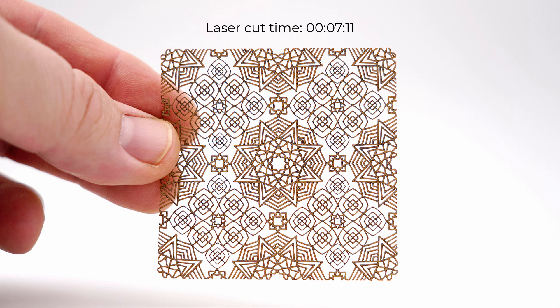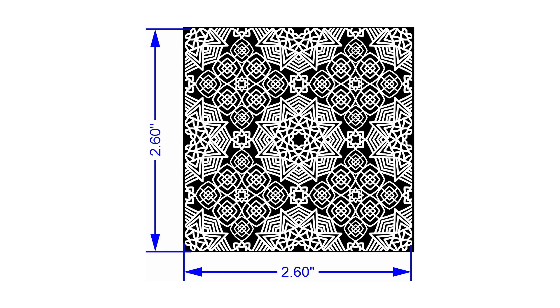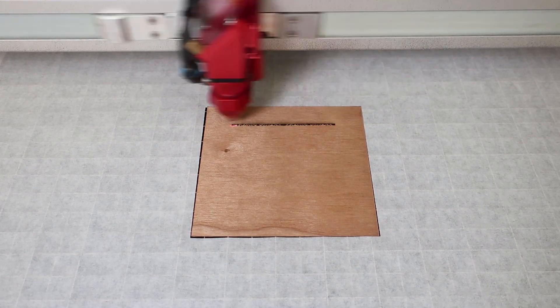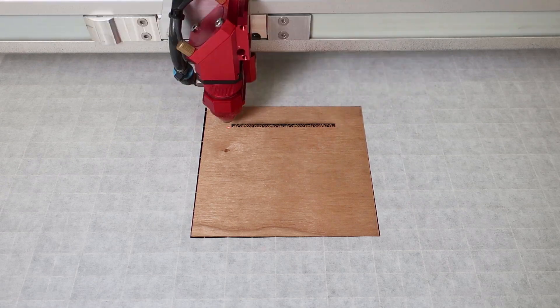The laser hack is to engrave to cut by converting the graphic to a black and white, filling the drawing with black on all the locations that need to be cut, then applying increased laser power or lower laser speed to engrave all the way through thin materials like veneers, thin films, papers, fabrics, and many more.